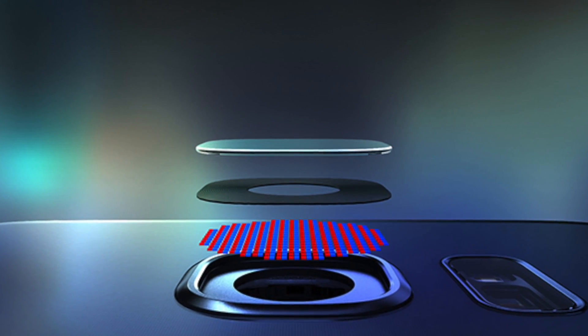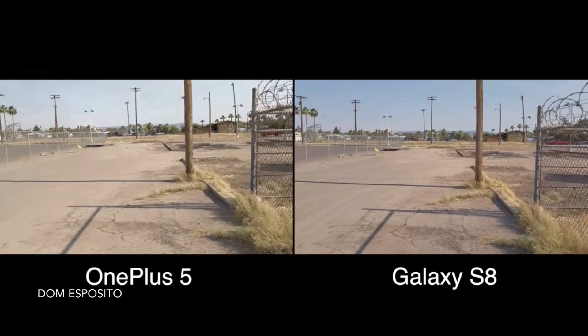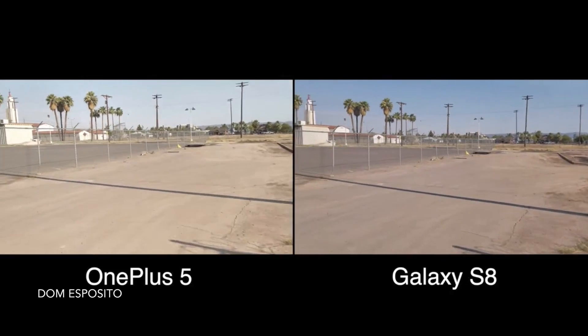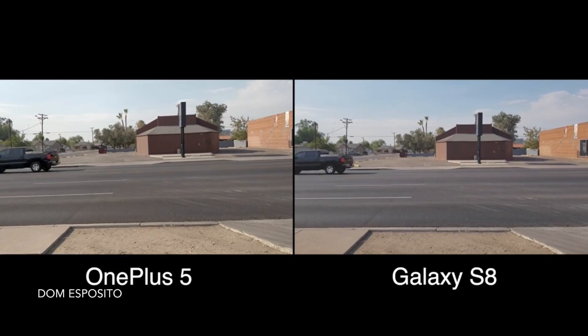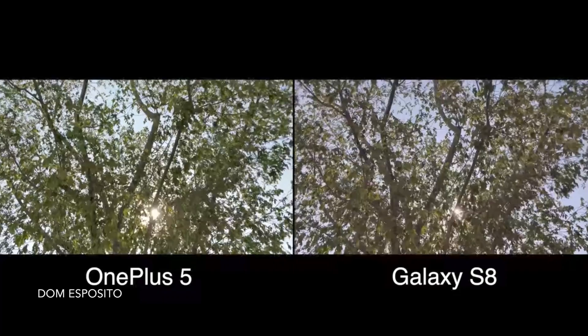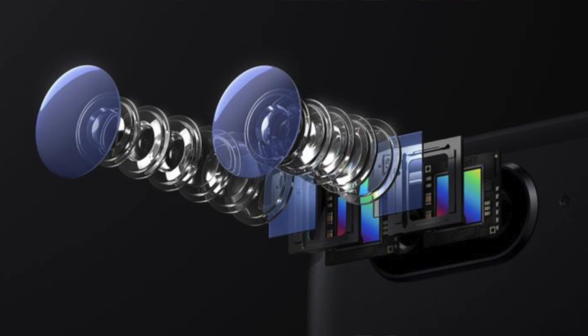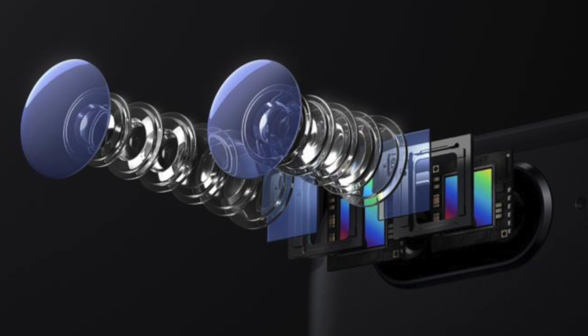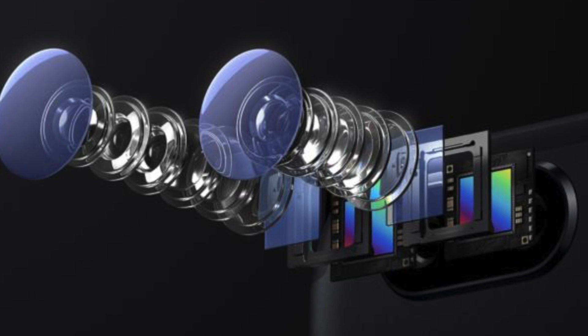The third reason that the Galaxy S8 is better than the OnePlus 5 has to do with the camera — specifically the fact that the Galaxy S8 includes optical image stabilization, which the OnePlus 5 lacks. When you're shooting video you will notice the difference, because the OnePlus 5 will generate shakier video whereas the Galaxy S8 is able to record much smoother, less shaky footage thanks to that integrated optical image stabilization. The OnePlus 5 does include a telephoto lens in its dual-lens setup, but even with that, some people are reporting image blur when there's no optical image stabilization.